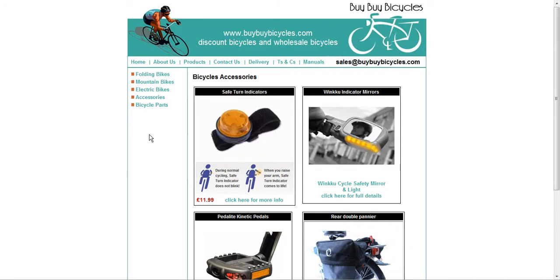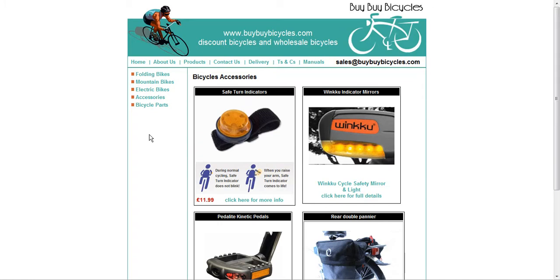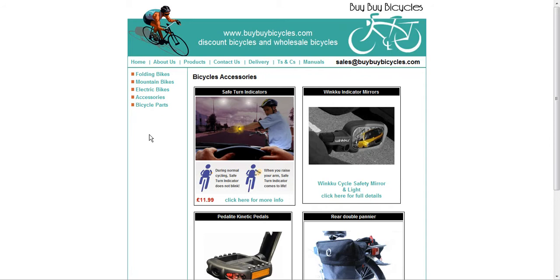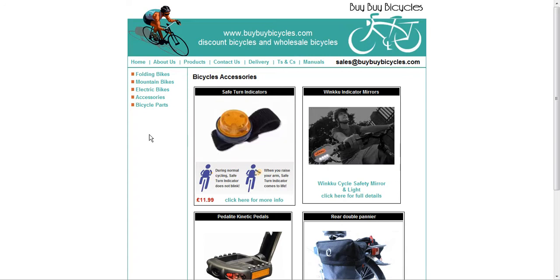All in all I would say this is a fantastic website if you're looking to buy a new bike, or if you're a keen cyclist looking to get a better bike — you're going to get a good deal here. The prices are very affordable, but have a look for yourself, there may be something that takes your fancy. I hope you enjoyed my review.